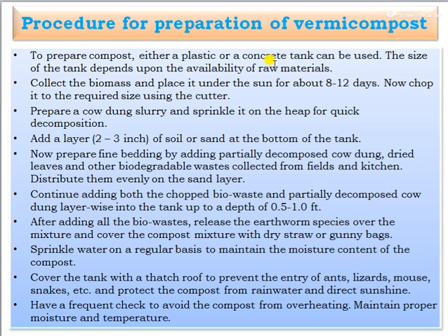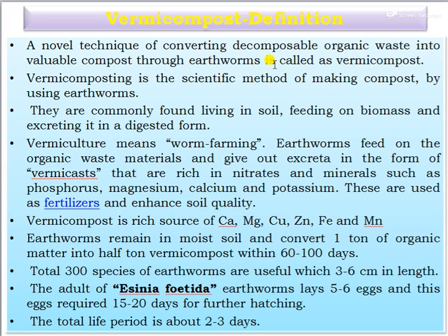The first topic is: what is vermicompost? This is a novel technique of converting decomposable organic waste into valuable compost through the earthworm. It is called vermicompost. Vermicompost is a scientific method of making compost by using earthworms, which are commonly found living in soil, feeding on biomass and excreting it in a digested form.